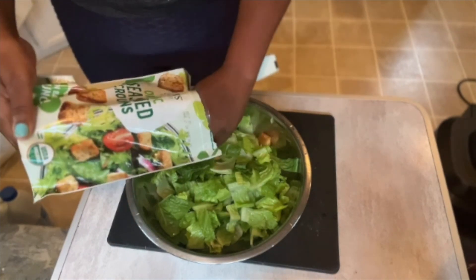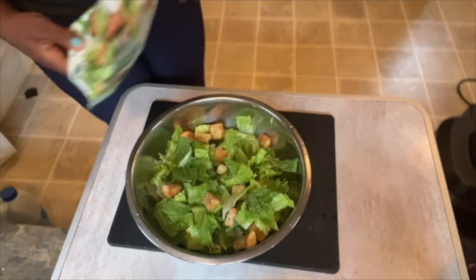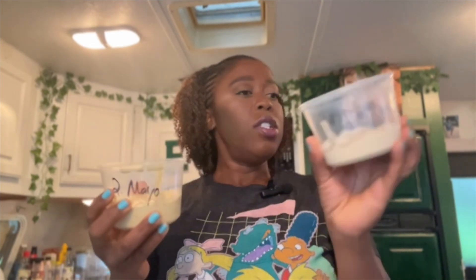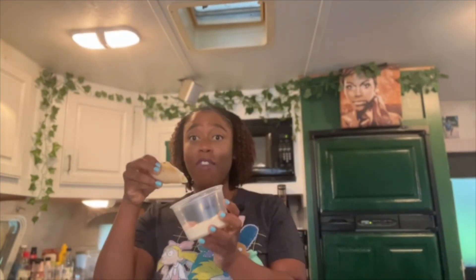I labeled everything — my chicken scratch handwriting, but I have to retaste them since I don't remember which one I liked best. The cashew one is the most voluminous because we used a whole cup, while the tahini and mayo only used a half cup. I've got all three lined up: tahini, mayo, and cashews. Let's do them in order — tahini first.